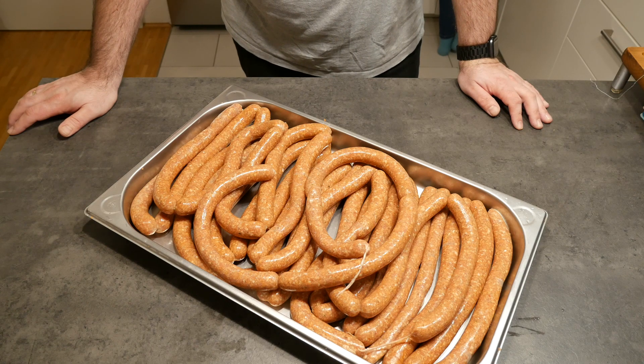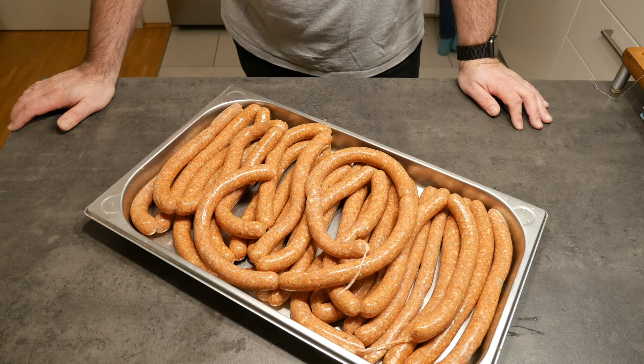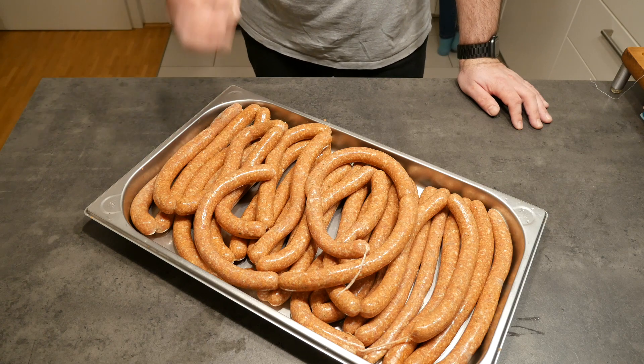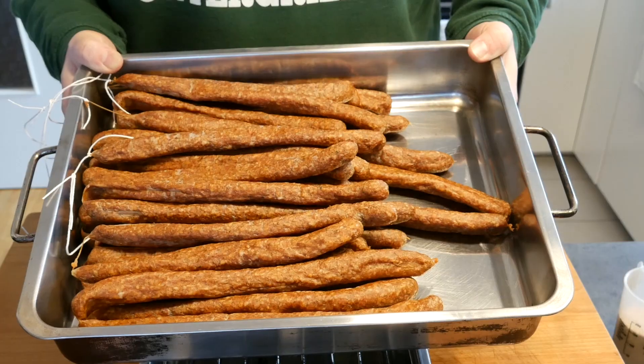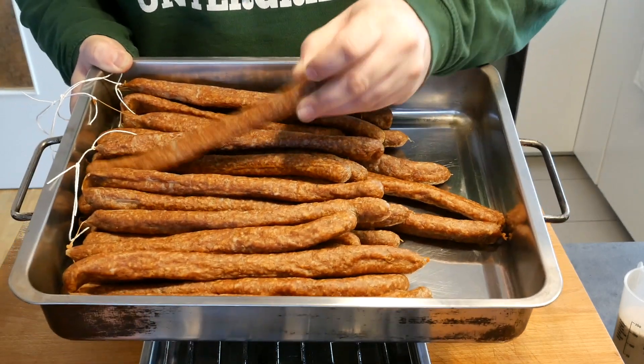All the individual sausages are created. They're going to go into my basement now for two to four days — it depends a bit on the ambient temperature — to air dry. We're going to check them daily, and the nitrite curing salt should turn them a little bit reddish as well. Forty-eight hours later, that's what they look like, and they've gotten quite stiff. I'm quite happy about it.